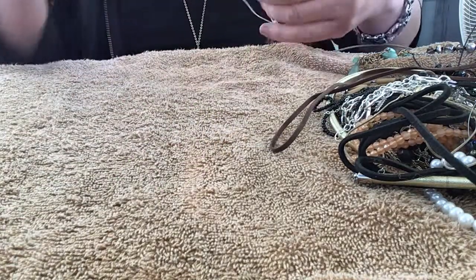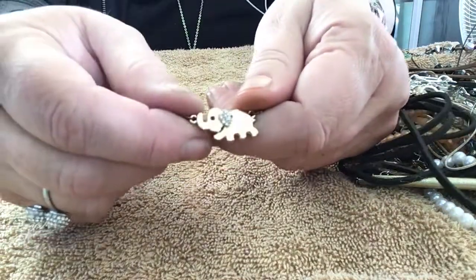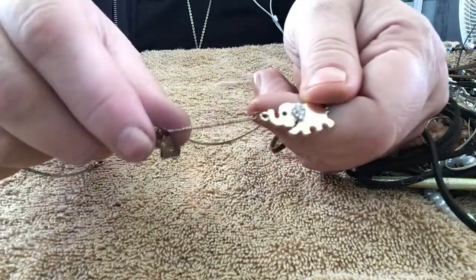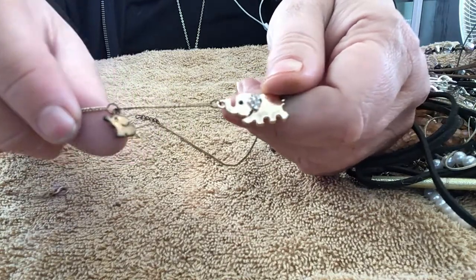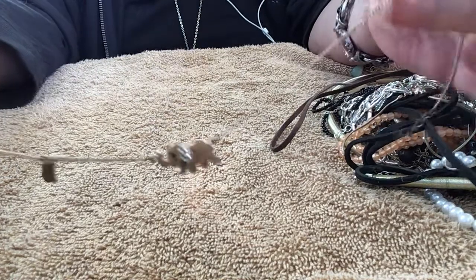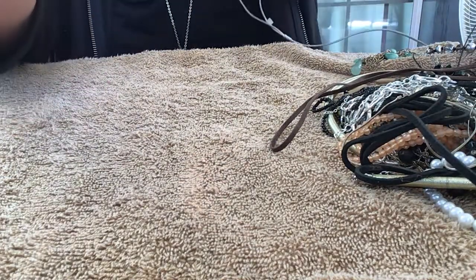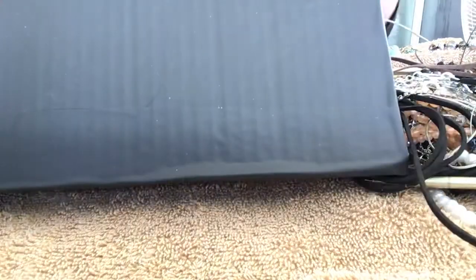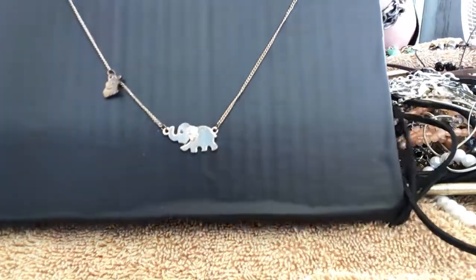This is so cute — it's a little elephant! And it has a little baby elephant! This one needs cleaning bad. It's got a mama and a baby, but it has a lot of wear on it. There you go — mama and baby.